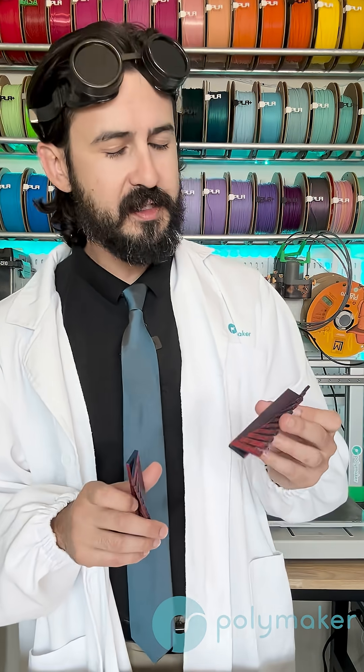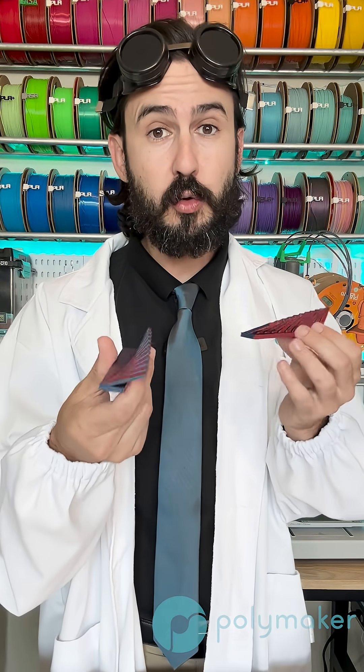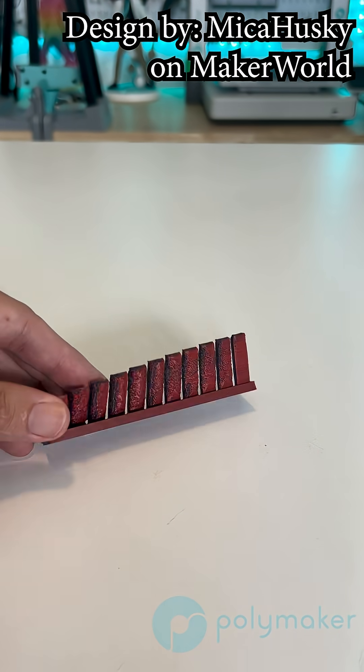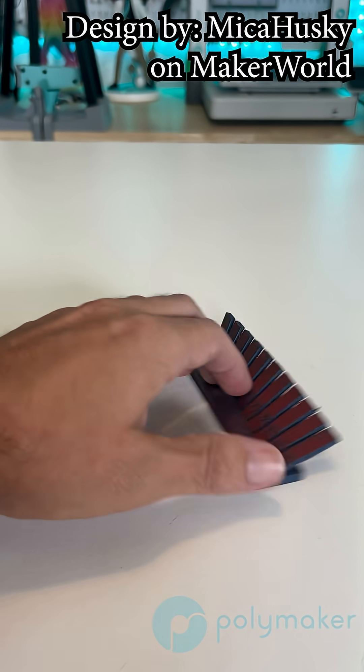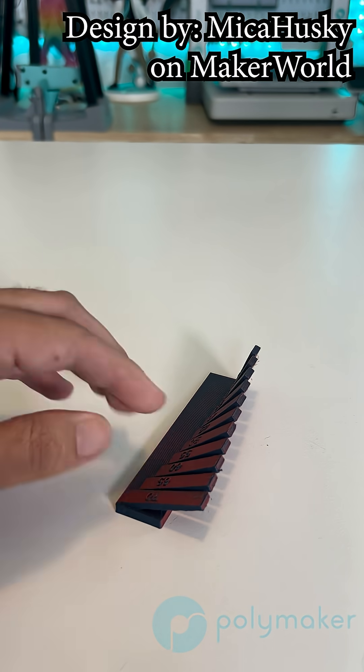After those bridging tests, we then did the exact same test but with overhangs, this one also in Pancroma Matte Dual PLA. Without any active cooling fans, PLA could really only print around 20 to 25 degrees, but with the active cooling fan, all the way to 70 degrees still looks pretty dang good.